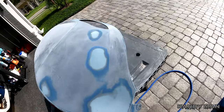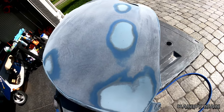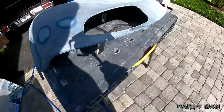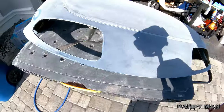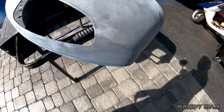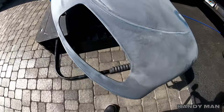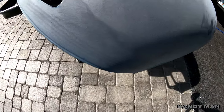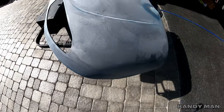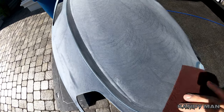We went ahead and 320'd the whole thing. We had some gouges in it from running into stuff, a couple of nicks, and I'm going to go ahead and prime it so I know I'm good. I don't want to take any chances and have to seal it, sand it in the booth, and do all that. I want to make sure the primer fills in that solvent pop on the edge. We're going to go around it with a red scotch brite and this piece will be prepped for primer.